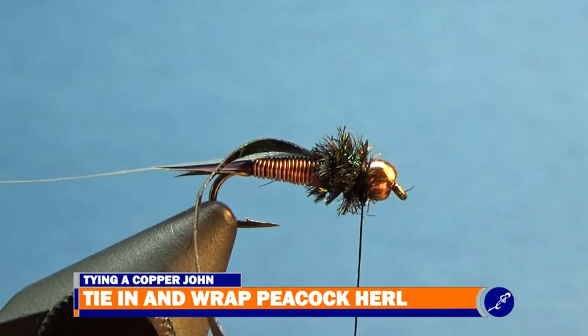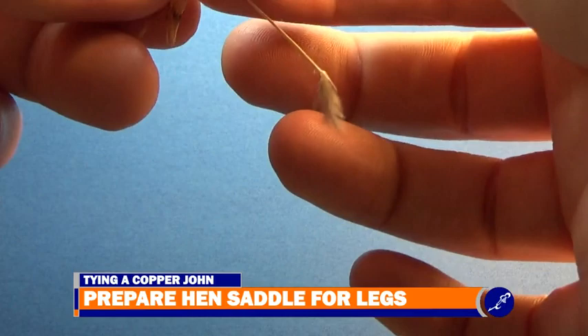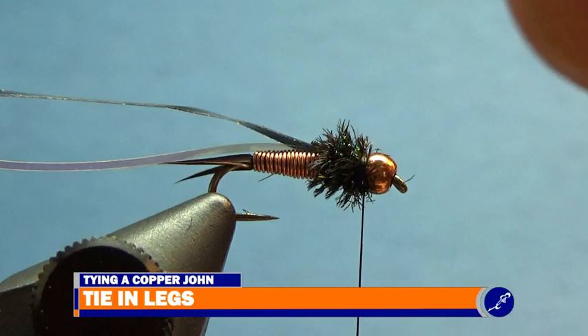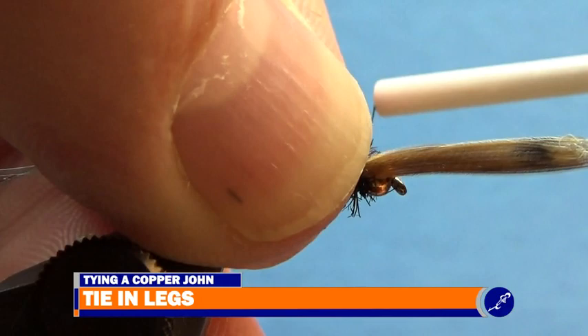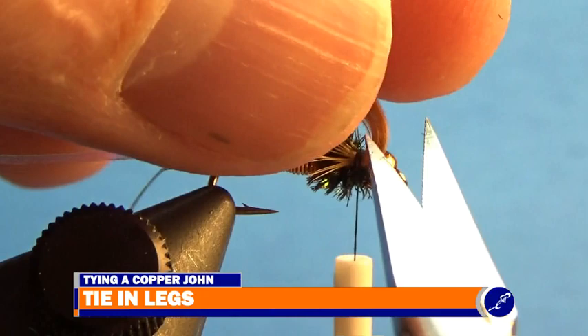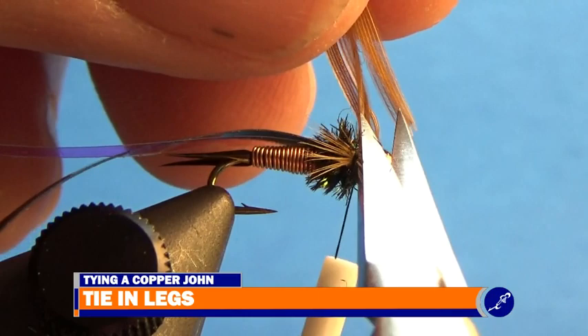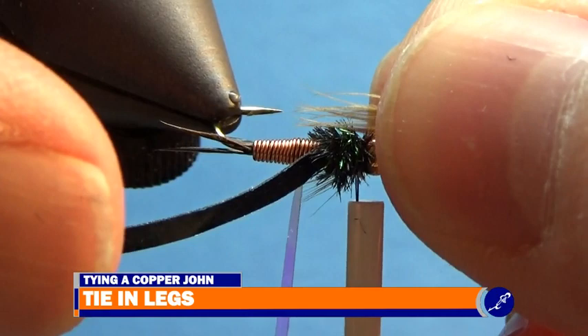To create the legs of the copper john, I'll prepare a soft tackle hen saddle by taking one of the feathers and stripping the fluff from the fly. I then straighten the fibers from the stem, pinch a couple dozen fibers, and pull them off the stem of the feather. I take the bundled saddle fibers and hold them to the side of the fly, lining up the tips with the point of the fly. Then I pinch the bundle against the fly and cinch them in place with a couple tight wraps of thread. After the legs are seated properly, I'll trim the butt ends off the fly. I tie in the second set of legs the same way as the first set, but on the opposite side of the fly.